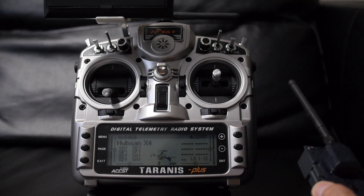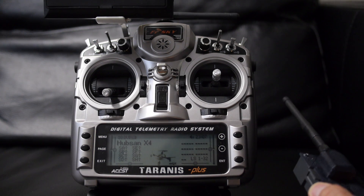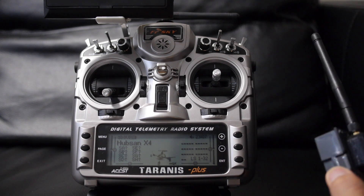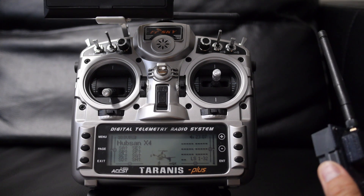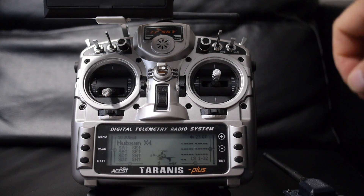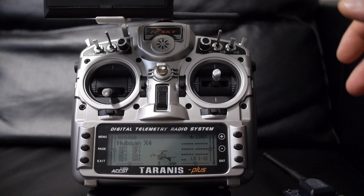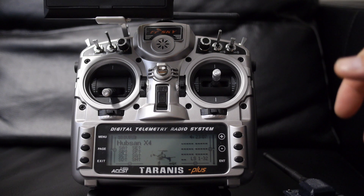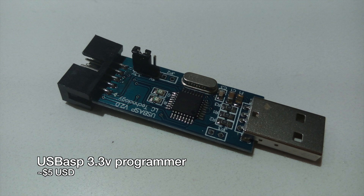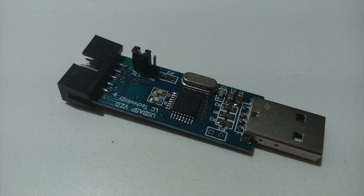I'll run through the things you'll need and the software. I'll show you a clip of how to solder the header pins onto the module, how to connect it to the computer, how to set up the Arduino environment, as well as customizing the firmware. And then finally we're going to back up the original firmware, flash it with the new one, and obviously test it.